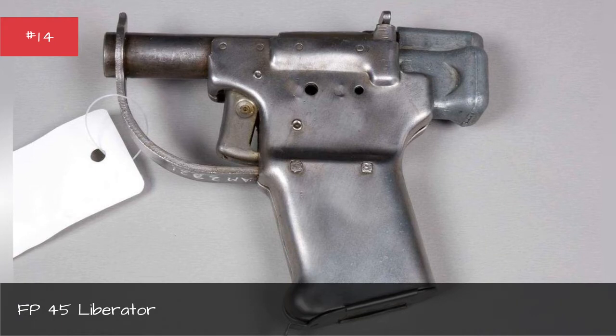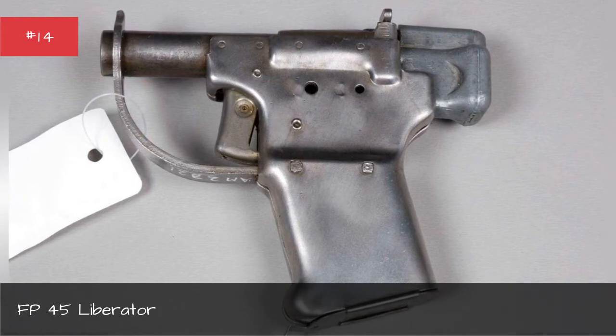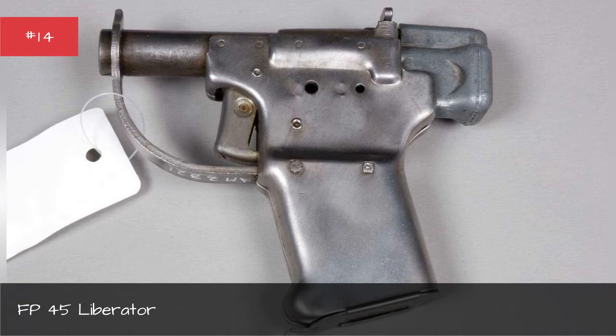In practice, though, the Liberator was unpopular with high-ranking military brass, who authorized only a few thousand of the guns made to be distributed. The weapon proved clumsy and inaccurate, and was so hard to reload that users were meant to throw it away rather than try.